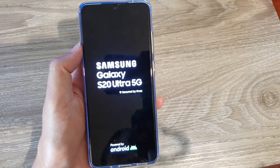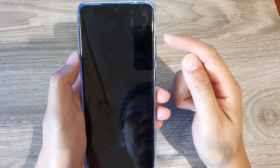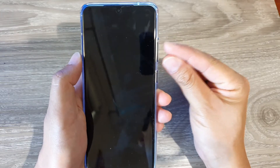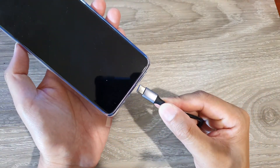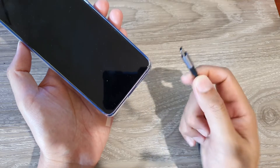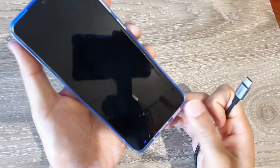Now let's take a look at the second method. While the phone is switched off, we're going to need to use the volume up and volume down keys. These two keys need to be pressed at the same time, then we're going to plug in the USB cable, which needs to be connected to a computer that is turned on and has an active connection.